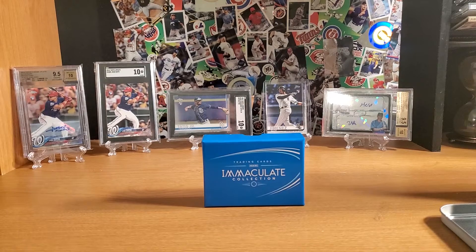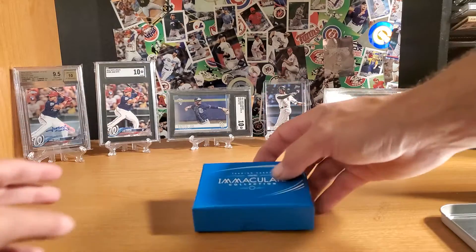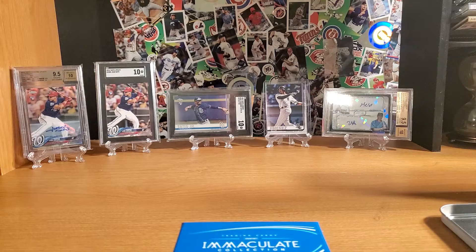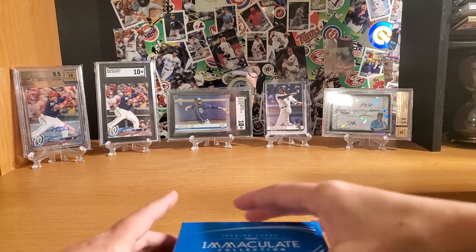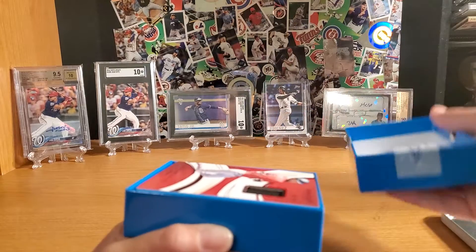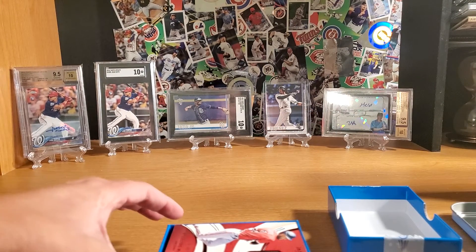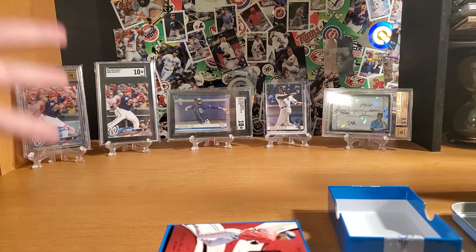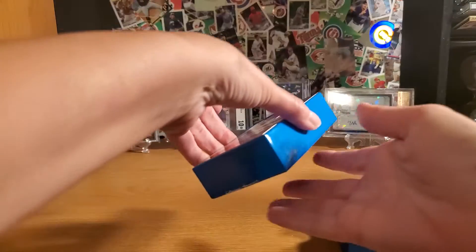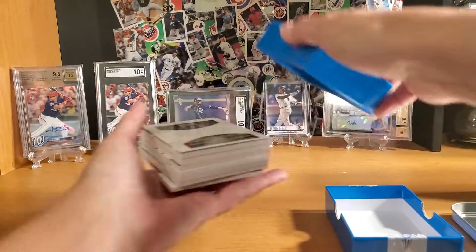Pop it open. What you're going to want to do is hold it down like this, because every card is going to get exposed, so we don't want to show the card behind it. It's a relic — a jersey relic. Just tip it over into your hand — tip all of them, and then pull them back.